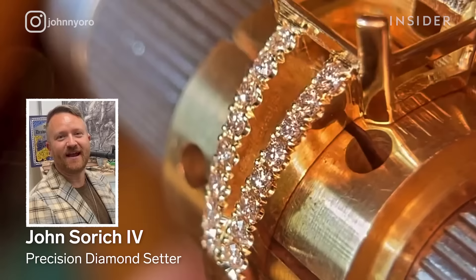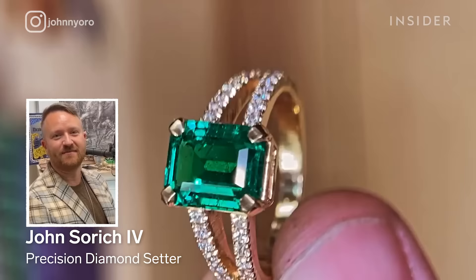My name is John Sorich IV. I am a diamond setter, hand engraver, jewelry designer, and graduate gemologist at my family business, Diamonds Direct in Minneapolis, Minnesota.